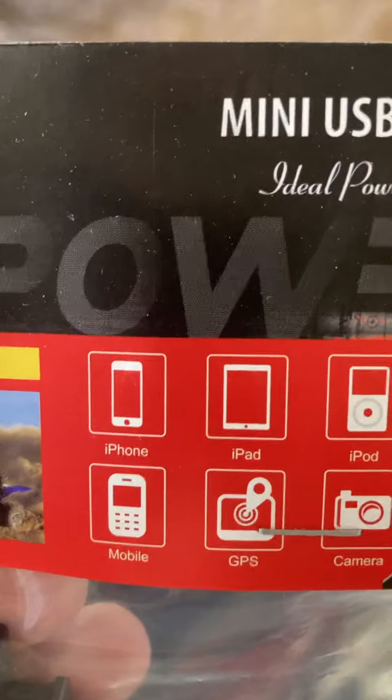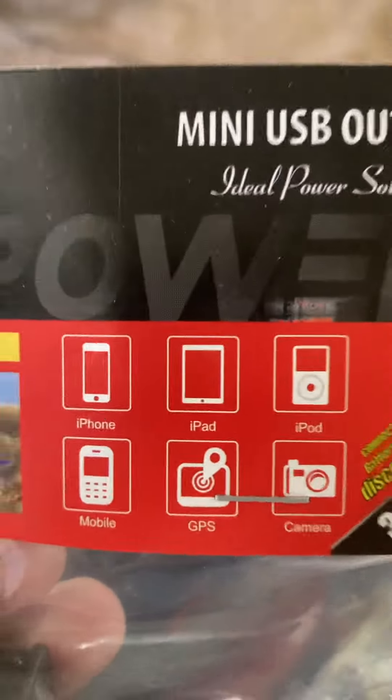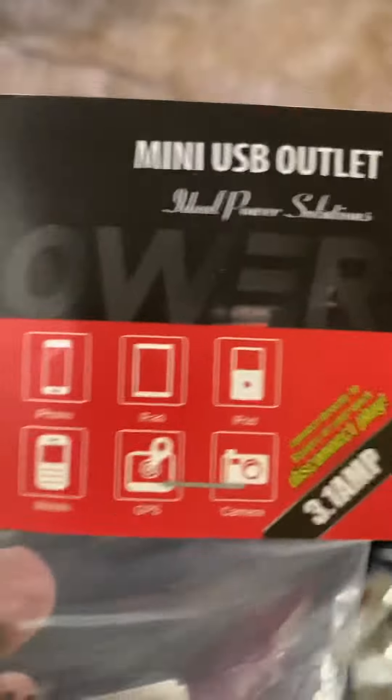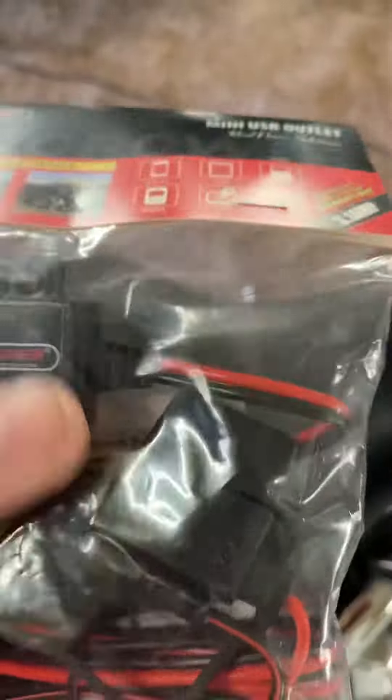So if you're looking for a deal, grab it while it's available. You can see it can be used for your phone, iPad, iPod, cameras, even things like your GoPro cameras and stuff — if you want to keep them powered, I suggest you look at something like this. I like this because it already has an inline fuse.